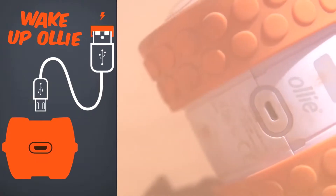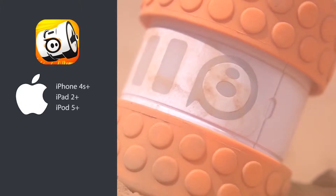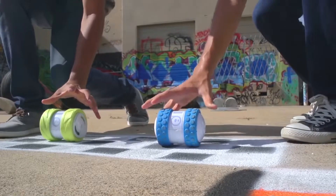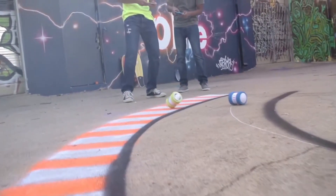Getting started is easy. Charge Oli up using the USB cable, then download the free Oli app to your iOS or Android device. With a full charge, open the app, place your device next to Oli, and watch him connect via Bluetooth LE. It's based on magic.